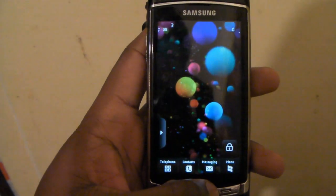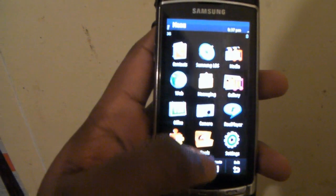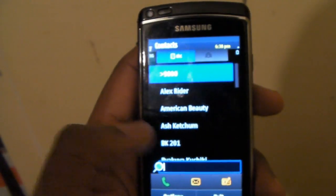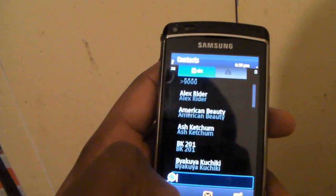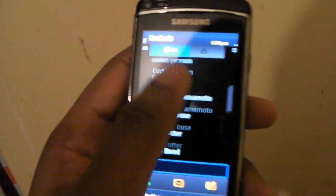Hi there, just wanted to show you the Kinetics following on the Samsung i8910. So I'll go to contacts. So as you can see, there's Kinetics following now.